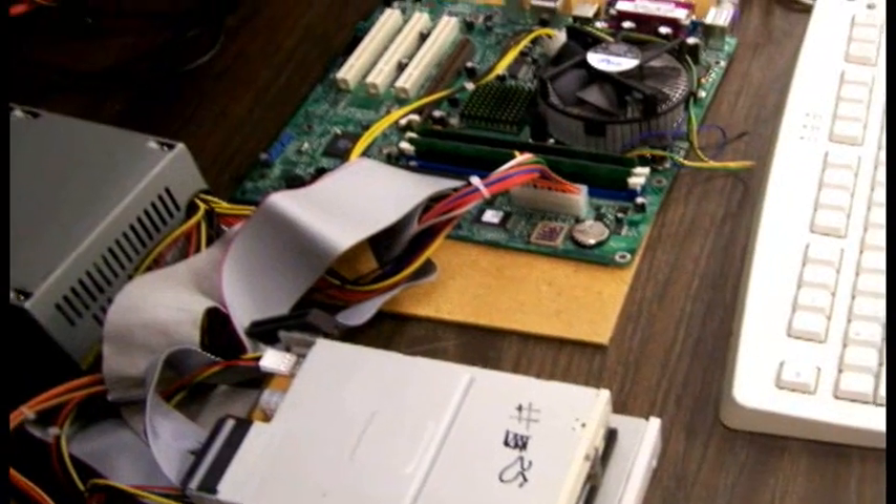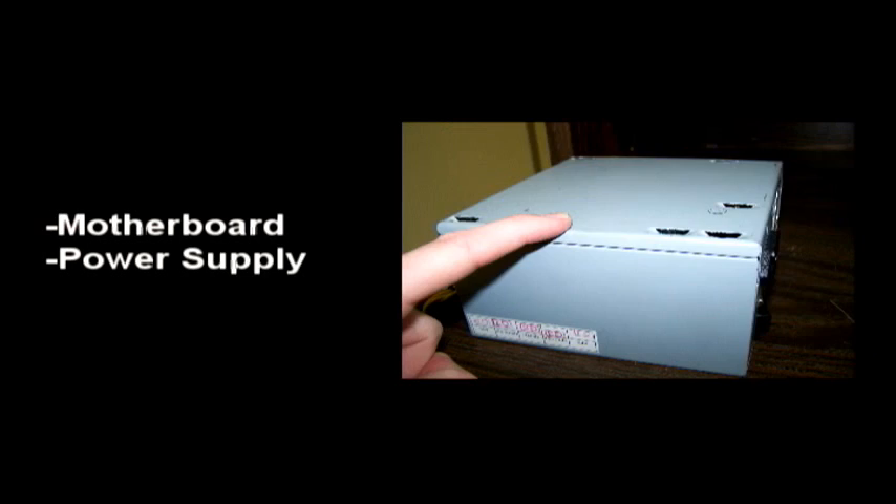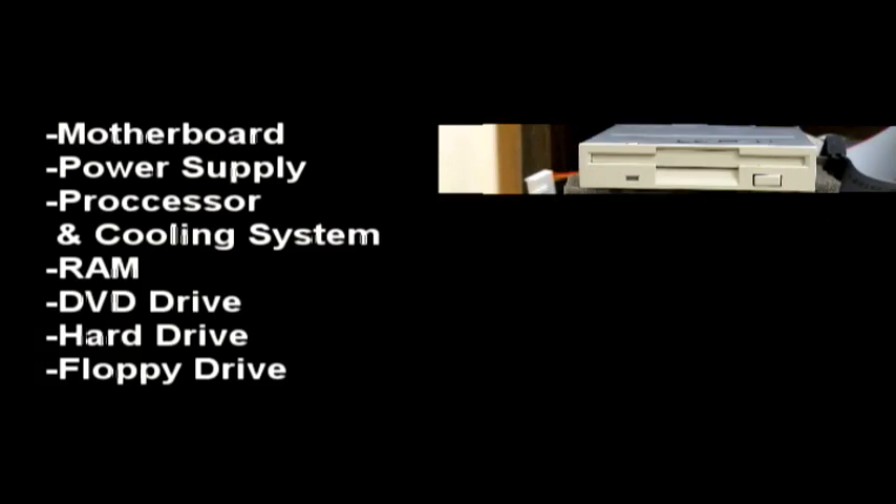Before we start, be sure you have all the right parts and that they are compatible with each other. For this tutorial you will need a motherboard, a power supply, a processor and cooling system, some RAM, a DVD drive, a hard drive, and a floppy drive.